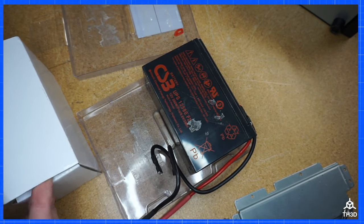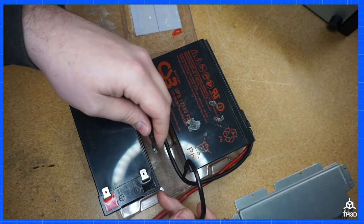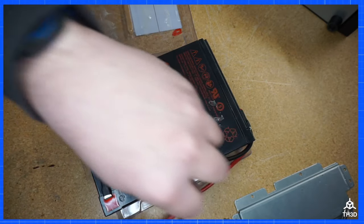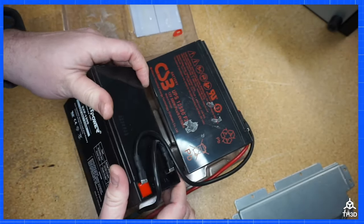Grab the replacement battery and we're going to go ahead and connect the leads. The one that comes from the top battery goes to the positive — make sure to push it on all the way. Then we're going to put the negative on and lay it back down.